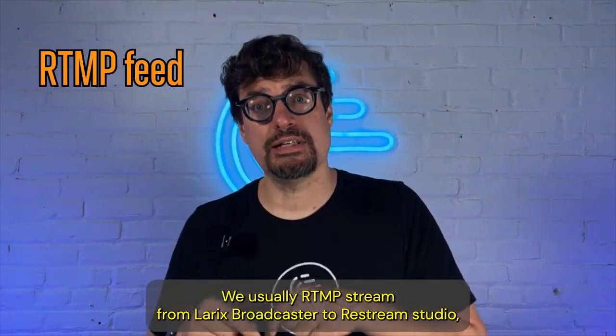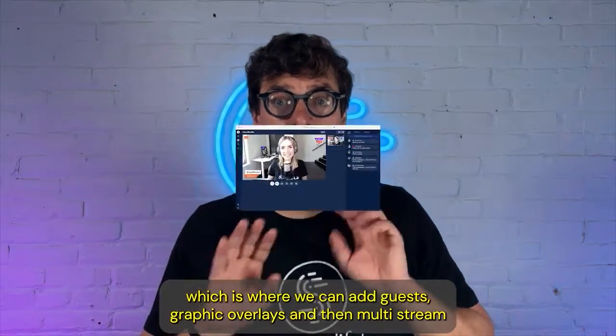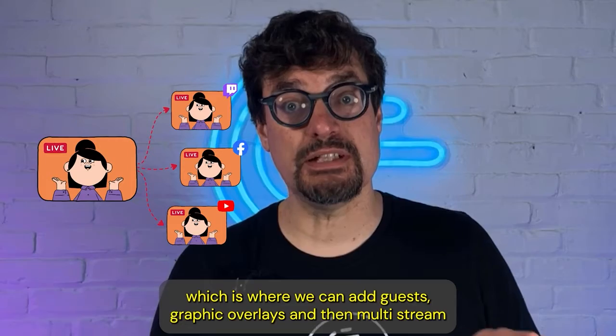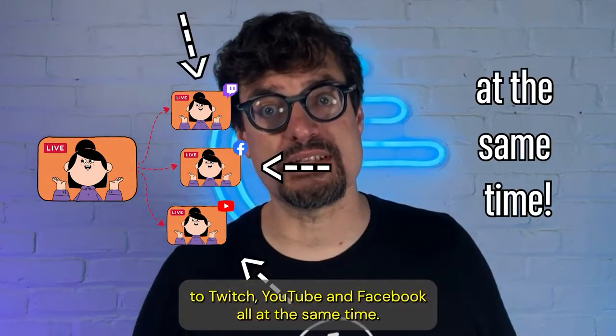We usually RTMP stream from Laryx Broadcaster to Restream Studio, which is where we can add guests, graphic overlays, and then multi-stream to Twitch, YouTube, and Facebook all at the same time.